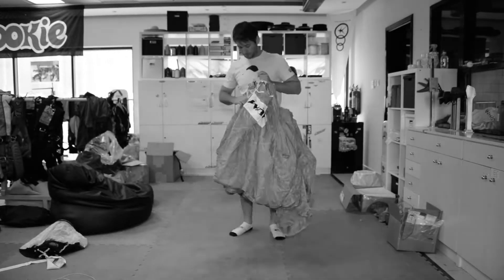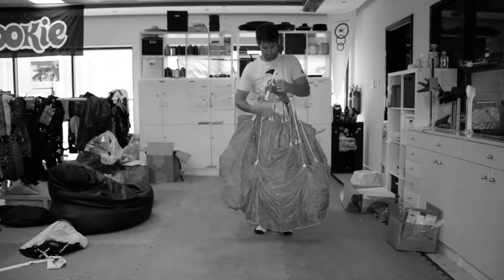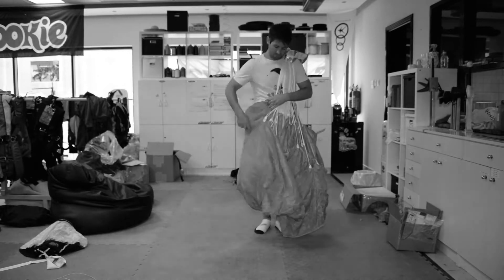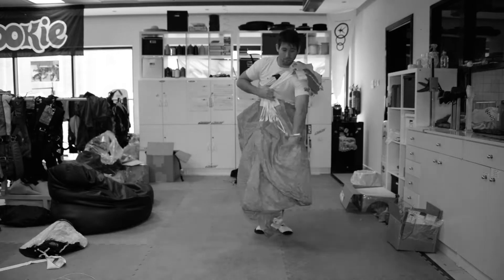Welcome back and thanks for tuning in for the second video in the series, How to Pack a Reserve Parachute. In the first video, we discussed the components of the reserve parachute system, along with setting the brake lines.